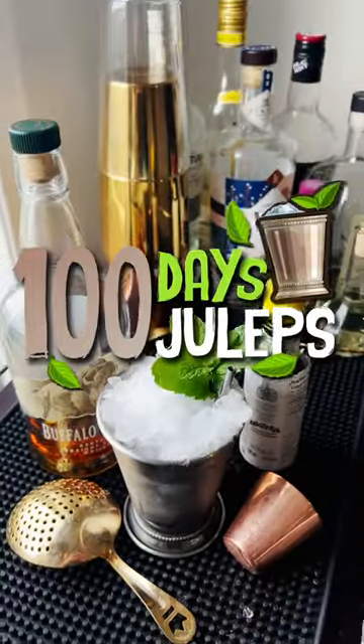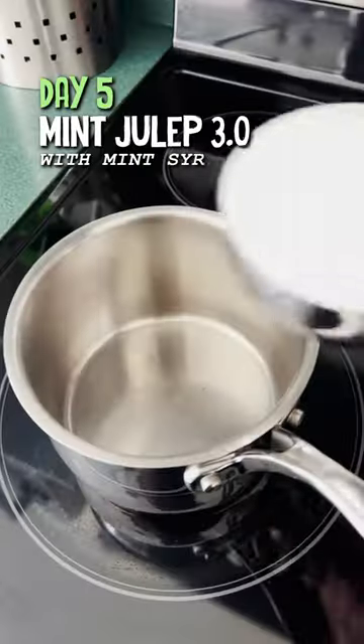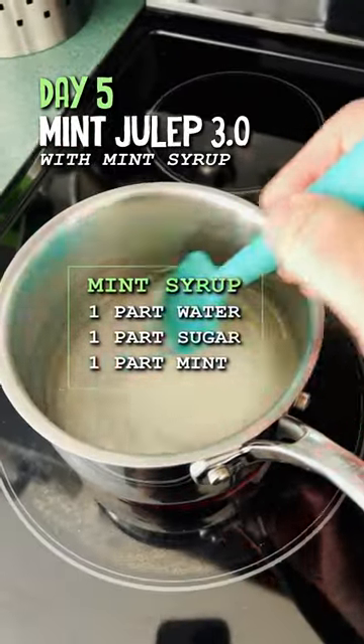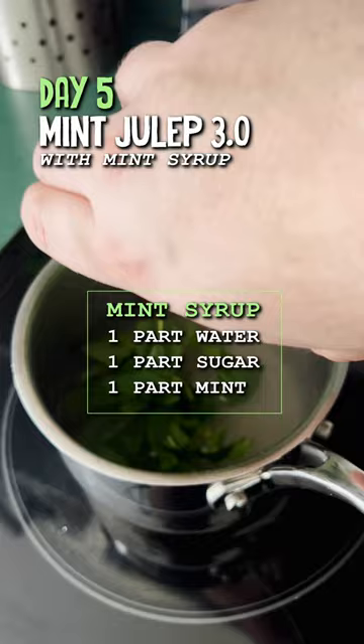Welcome back to a hundred days, a hundred juleps. We're making another classic julep today, but we're going to make a mint syrup — equal parts sugar, water, let that dissolve, then add equal part mint leaves.